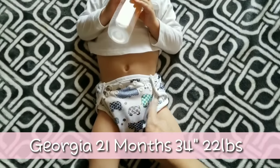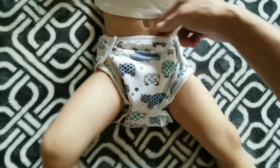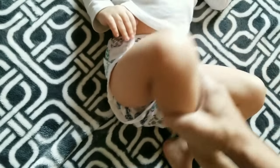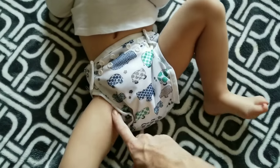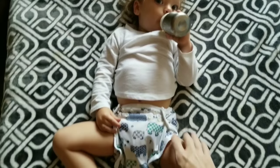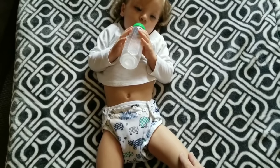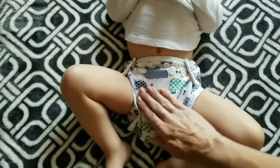Here is Georgia wearing the diaper with one snap-in no-fold insert and one booster. As you can see it's snug around her tummy and snug around her legs but not too tight — it never leaves red marks. We have never experienced a blowout and have never experienced a leak. She says it's comfortable and she just loves it.